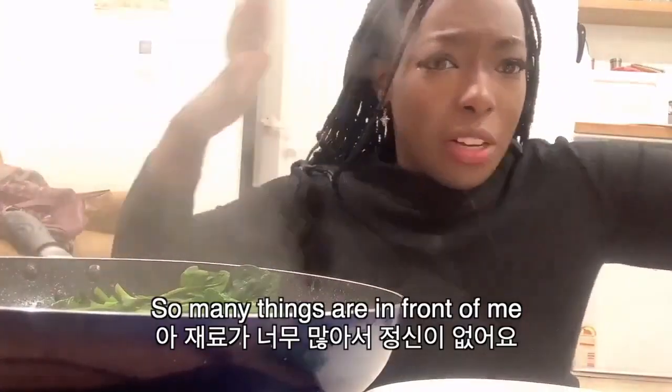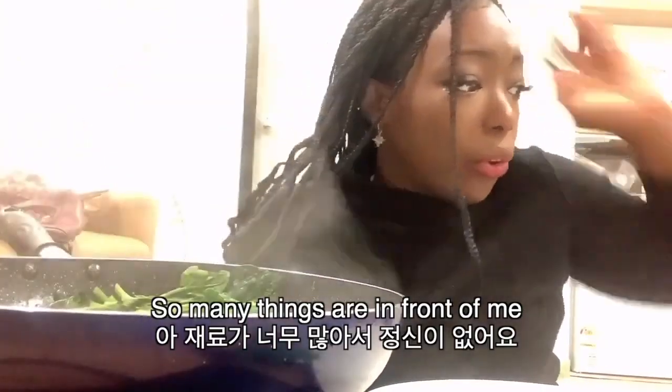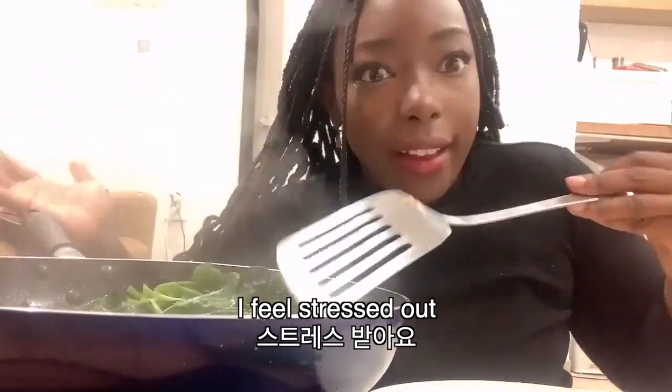Guys, I have so much stuff in front of me. I feel stressed out. What the heck? What do I do? Cut the egg. Okay, cut the egg.